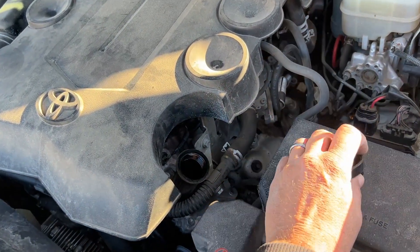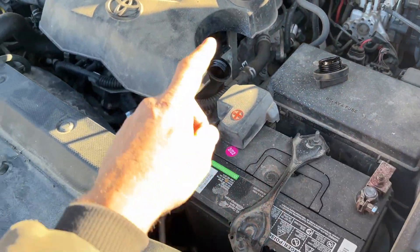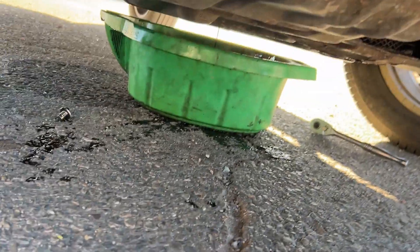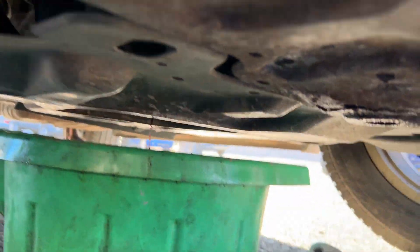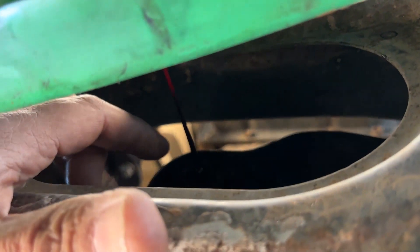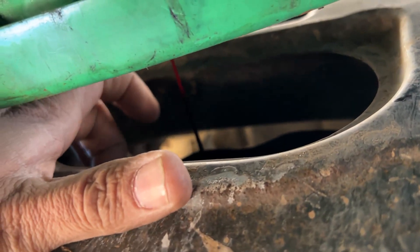You're going to pull off your cap right here, which is just right next to your battery. We're going to go underneath — you're going to need a 14mm socket on this one because it actually goes up underneath. So this one is draining now. Your bolt is right through this oval hole right there. Pull it out and let that drain.